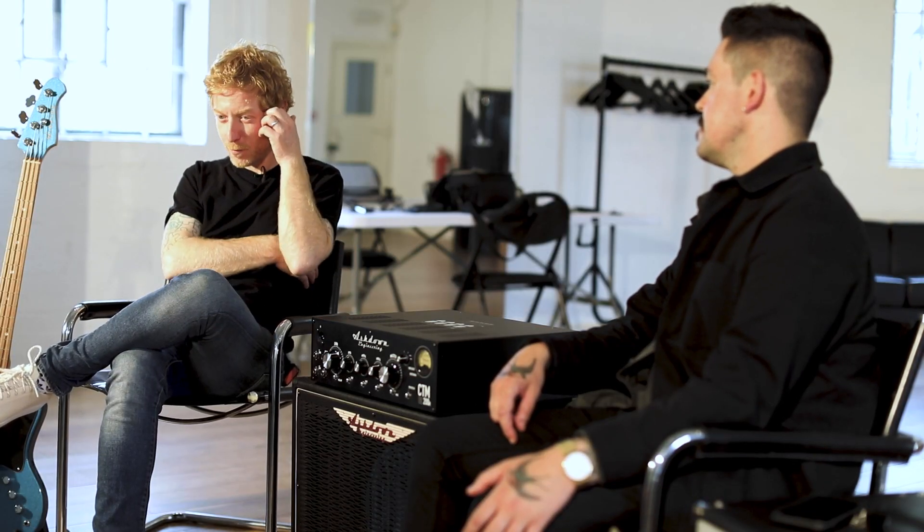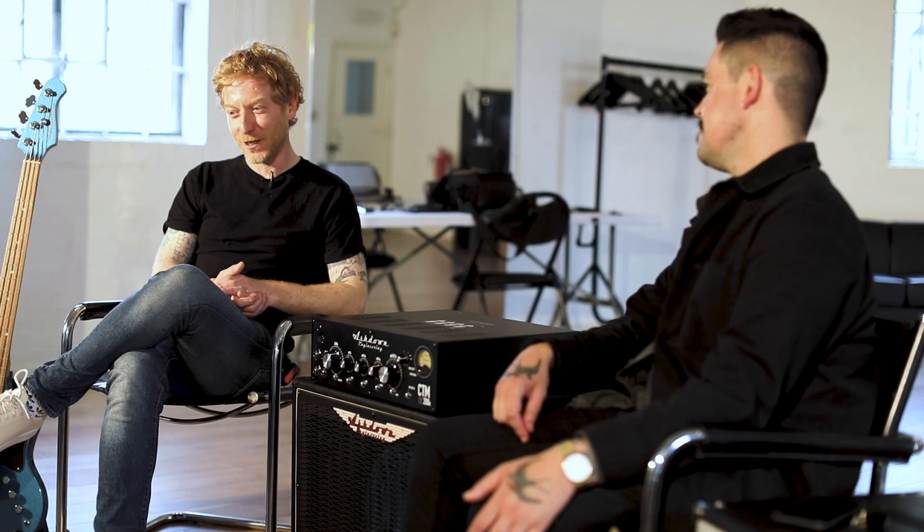I grew up in a house where my dad was a bit of a collector — he played but ended up with his dream guitars just on the wall collecting dust. These things have a soul; they don't want to just sit there. Like an old car, if you leave it sitting there it goes to ruin — you've got to use them. I'm so proud to own the Rickenbacker, but I'm not using it, so I feel like I might trade it in for something else.